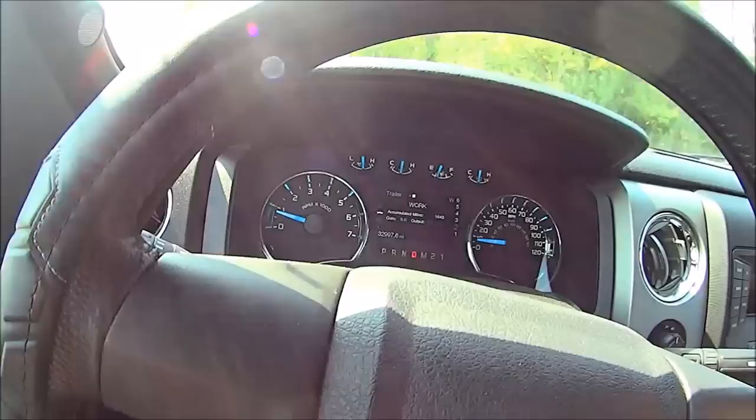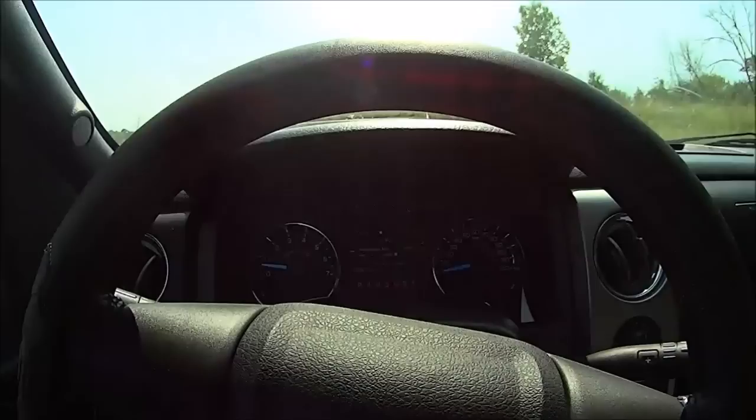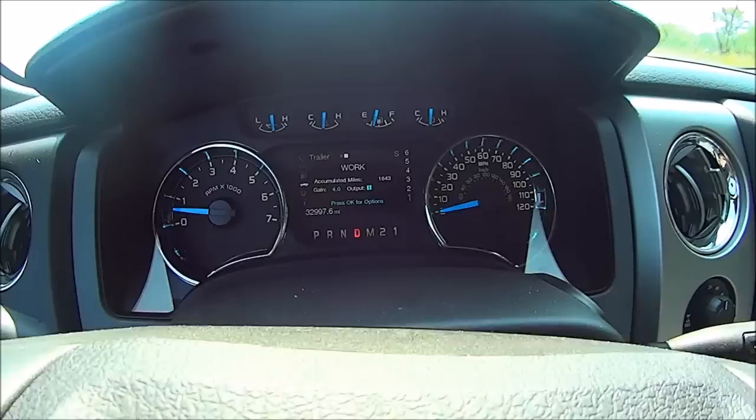The reason for that is: if your trailer ever becomes disconnected from your truck, you're not going to use your foot brakes to slow yourself down — you're going to use your trailer brake controller as your brakes. The brake controller acts as your normal brake in that scenario, so however much you squeeze it is how much pressure goes to those trailer brakes. With gain=3 not enough, let's go up to four.